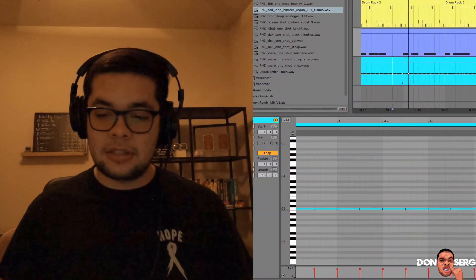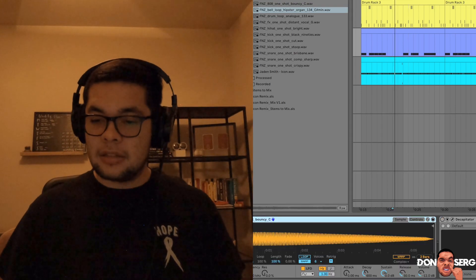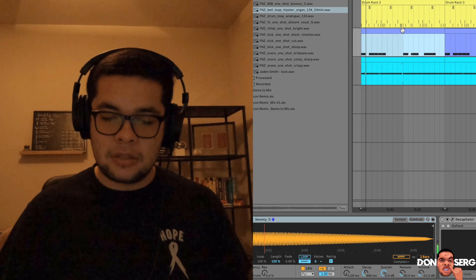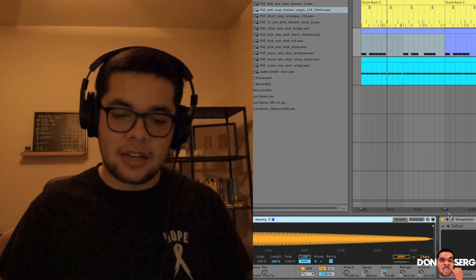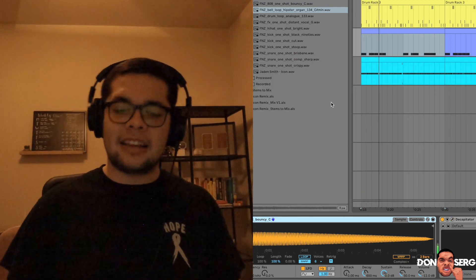After that, I got an 808 from the FNZ pack. Let's hear what it sounds like. Pretty good 808, but I want it to be beefier. So I added Sound Toy's Decapitator. Now you got this — now it's got that beef.